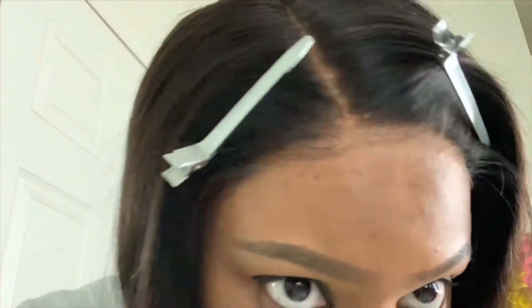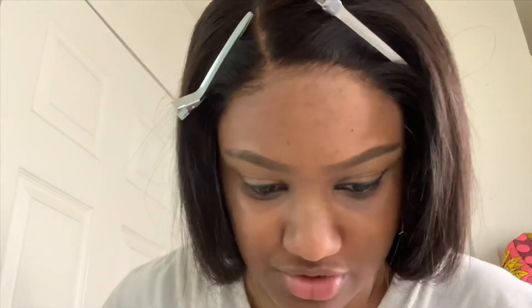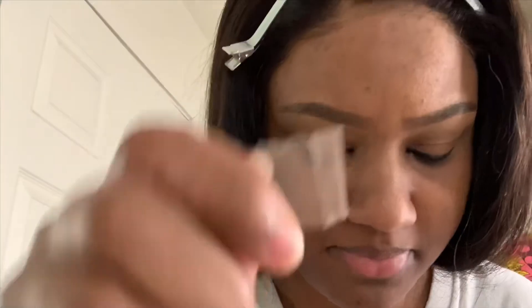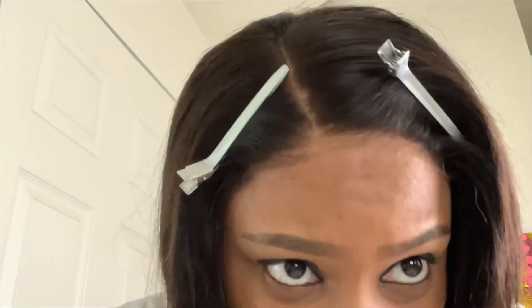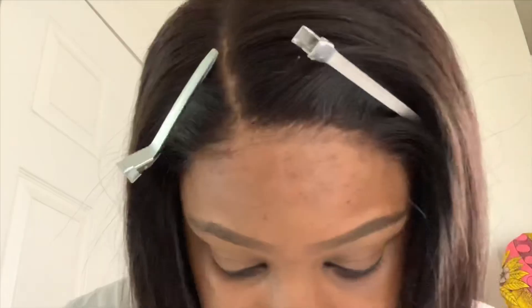It makes all the difference with just how you cut your lace — and this isn't even HD lace, this is just your typical brown Swiss lace. So the key takeaway points: definitely go across your own hairline. Make sure you take off those little edge pieces if they're there — the little folded pieces on the track. Make sure you cut that off. And if you feel like there's too much lace on your forehead even after getting close to the baby hair, go ahead and reassess. Cut off some of those baby hairs if you need to. I feel like it looking natural is more important.